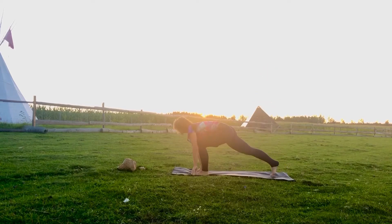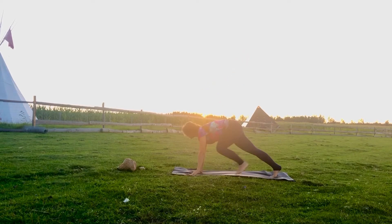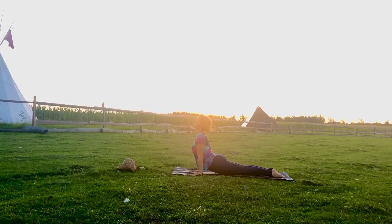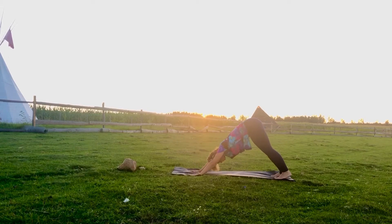Change your leg, left leg up and forward, warrior one. Exhale, all the way down, place your hands, plank position, chaturanga, inhale, upward facing dog. Exhale, downward facing dog, pressing into the floor, into the earth — long spine here.